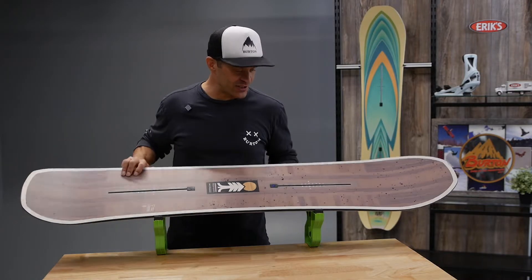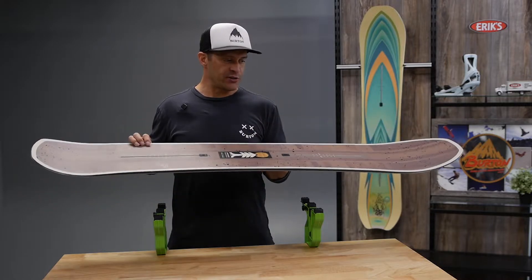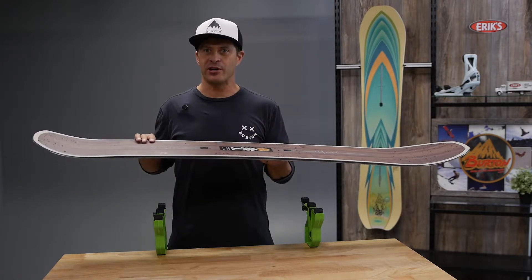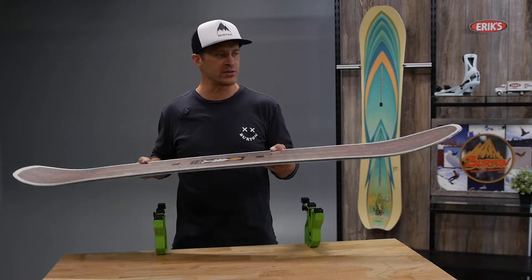Hi, I'm Jason with Burton Snowboards. I'm here at Erich today to talk to you about the Burton Cartographer. This is a great unisex board for an all-mountain, all-around rider. A little bit more on the freeride side. It does have a little bit of taper to it, so this board turns really easy.